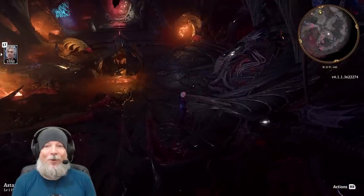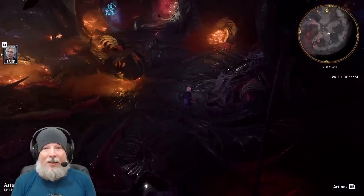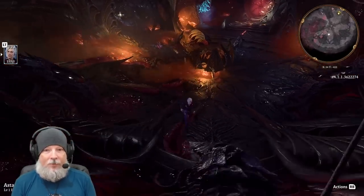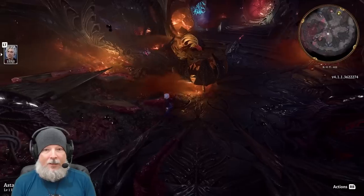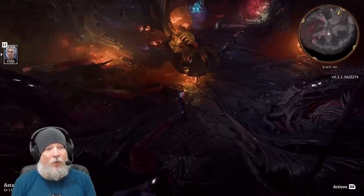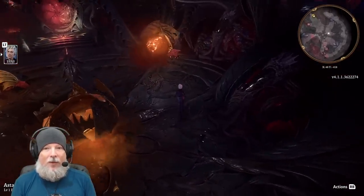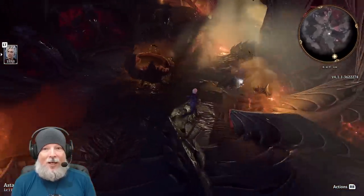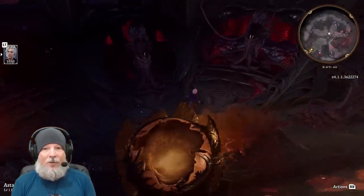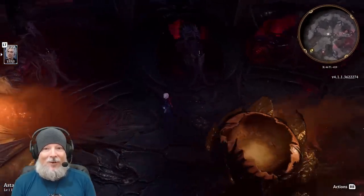Movement is the number one thing I love about the controller. With the left thumbpad you move in any direction, and with the right thumbpad you can pan the camera left or right as you're moving. So I can literally be moving the character and simultaneously moving the camera, panning shots however I want — even going in the opposite direction for something like a drone shot.